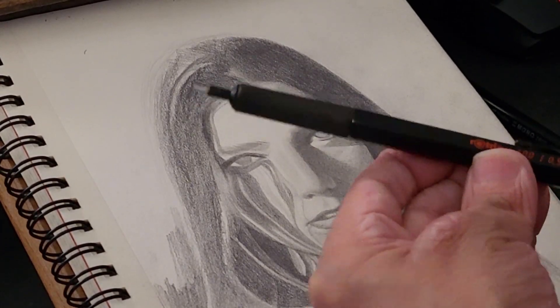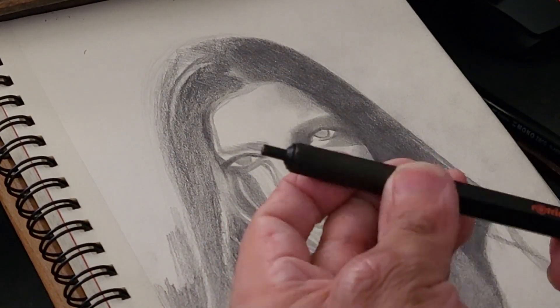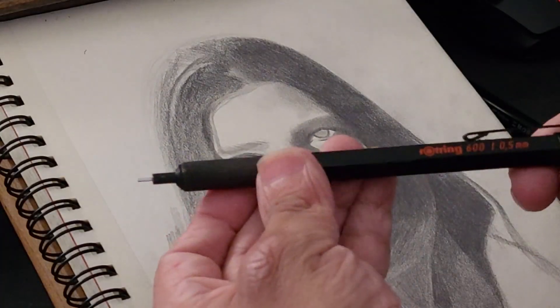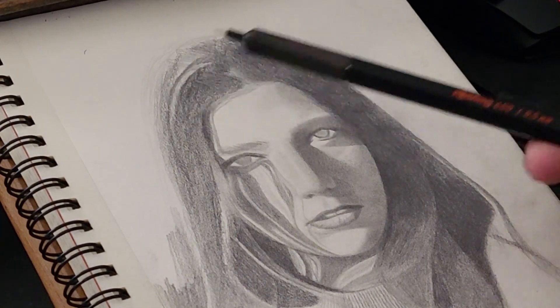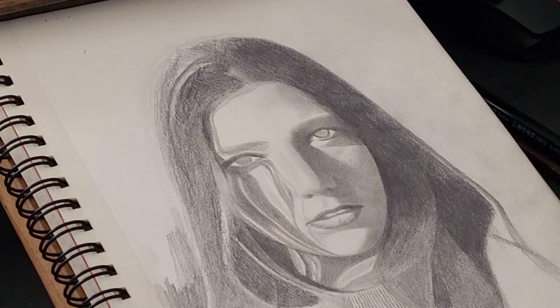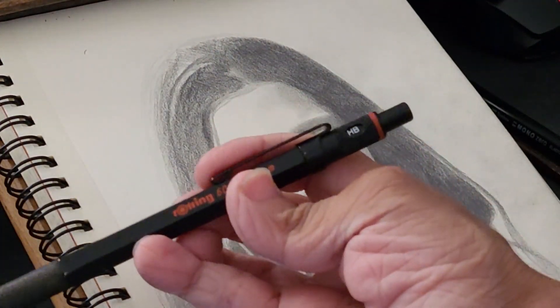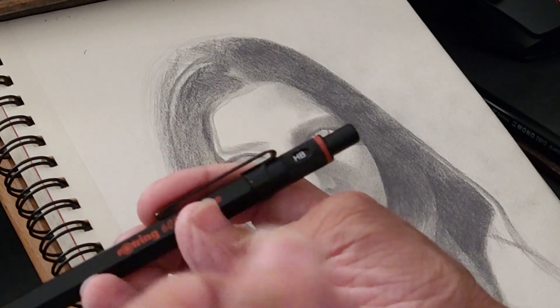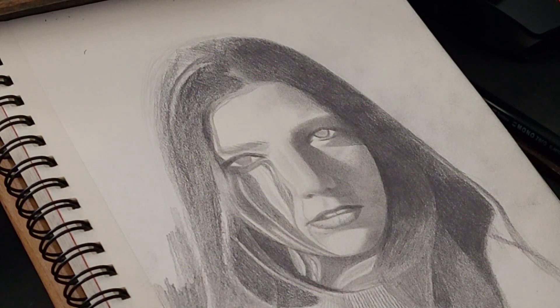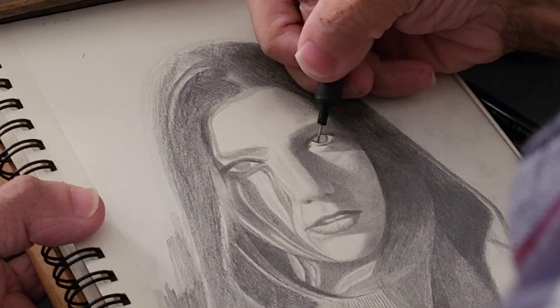For this stage I mainly use a mechanical pencil — I'm using a Rotring 600. It's a really good pencil, though I'm not sponsored by them. You can use any pencil really. I like this one because you can select the lead you're going to use. I'm going to use an HB pencil — I think it's pretty good for this. We're going to start drawing the eye exactly as we see it in the photo.